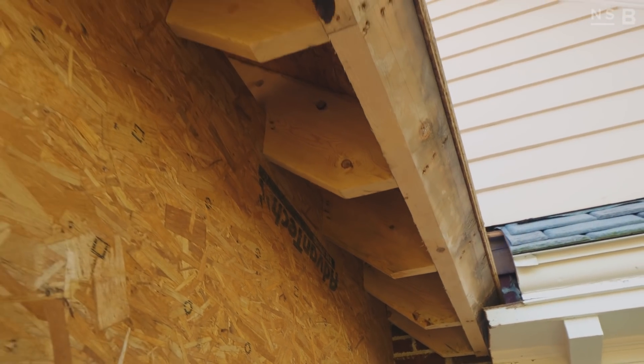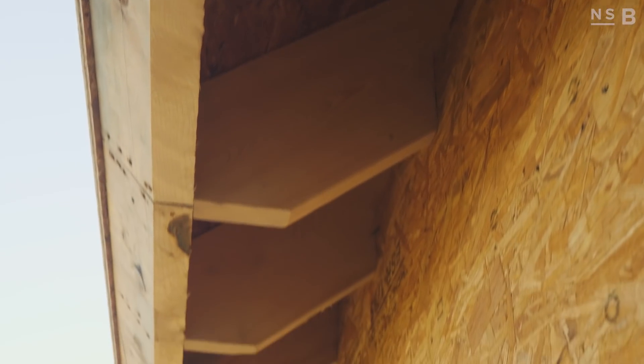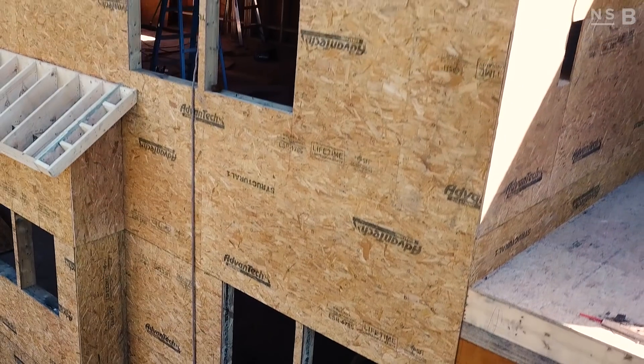Our rafter detail — traditionally, we are plumb cutting that, so our fascia would be plumb and your gutter would fasten right to that plumb-cut rafter tail. Here, we're actually doing a square cut. What that means is, if my roof rafter comes down at a 12 pitch, we're coming 90 degrees off of the top of the roof rafter for our fascia. So our fascia actually looks like it's on an angle, but it's a square cut to the rafter. Everyone asks how you're going to hang a gutter — we're going to be doing half-round gutters on this project with a bracket that actually holds the gutter off of the fascia rather than being fastened to it. Hopefully that answers the questions you guys had asked on Instagram.